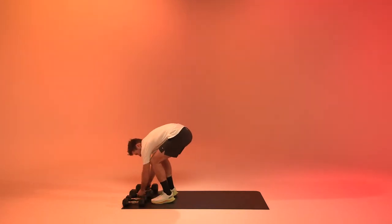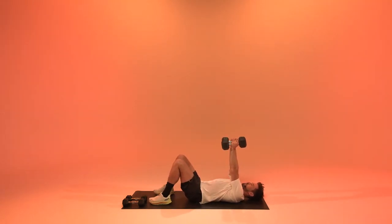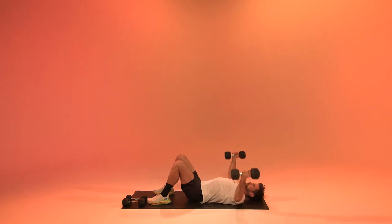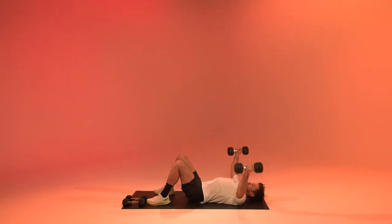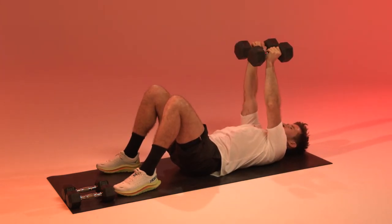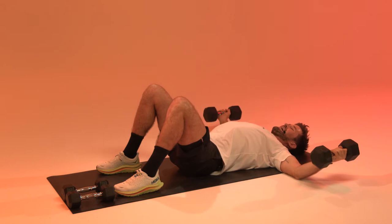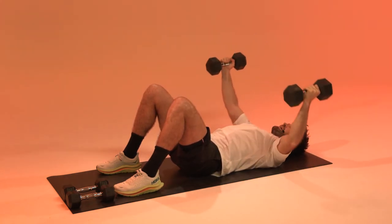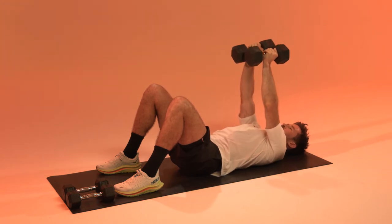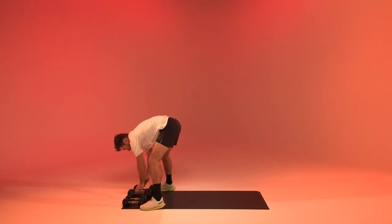After the overhead tricep extensions, we get back to a chest fly. Lie down, spread the arms and fly them back in. Inhale down, exhale up. Good. Five seconds, and relax.